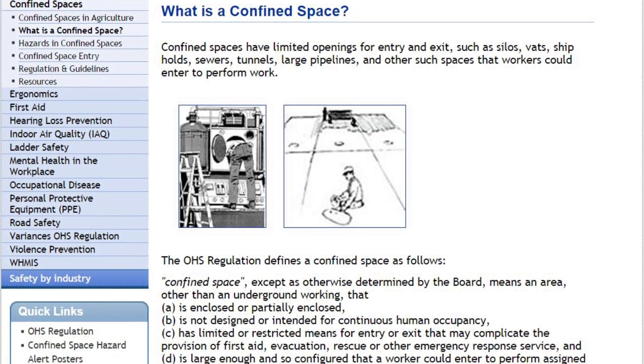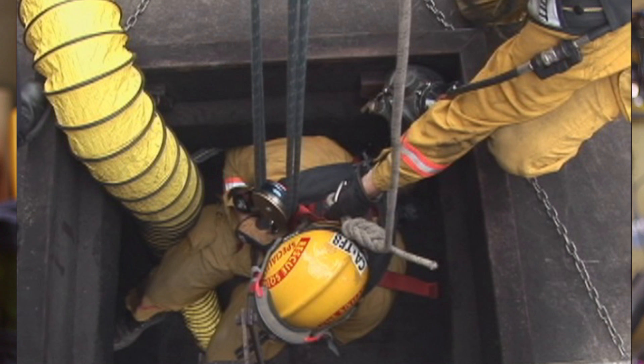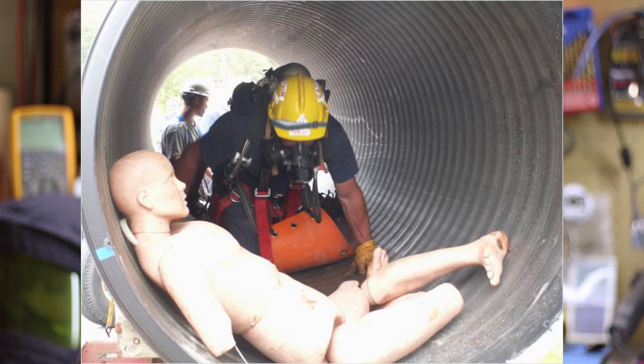There are many different definitions for confined space. Most commonly it is an enclosed or partially enclosed space that is not designed or intended for continuous human occupancy and has limited entry and exit. As you may guess, this is a lot of areas that people work in every day.